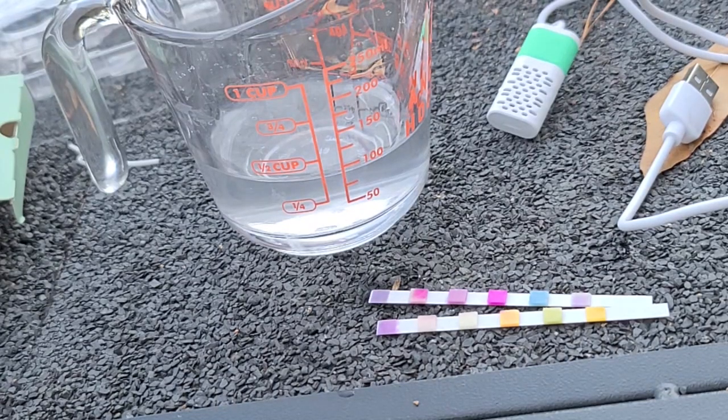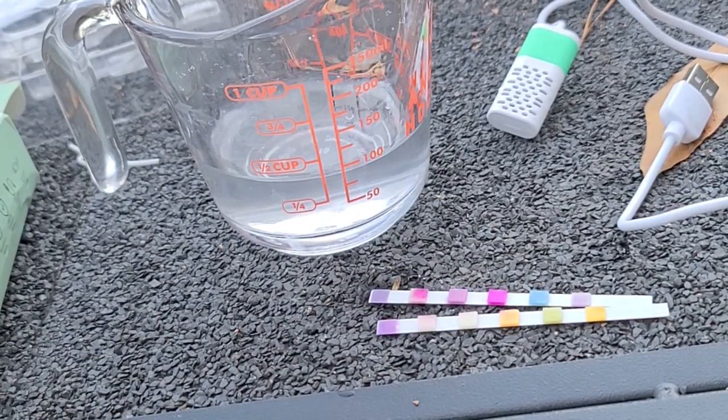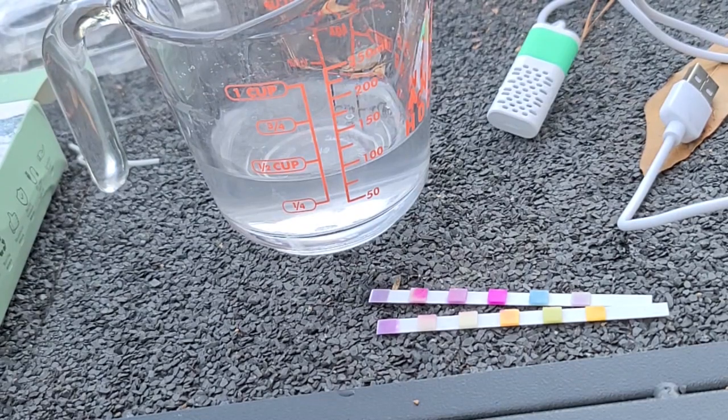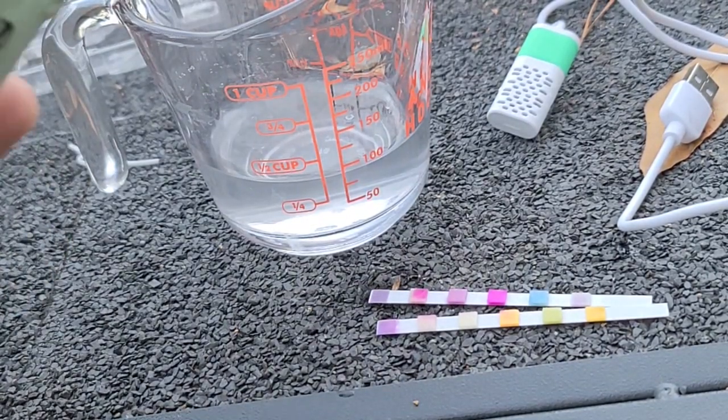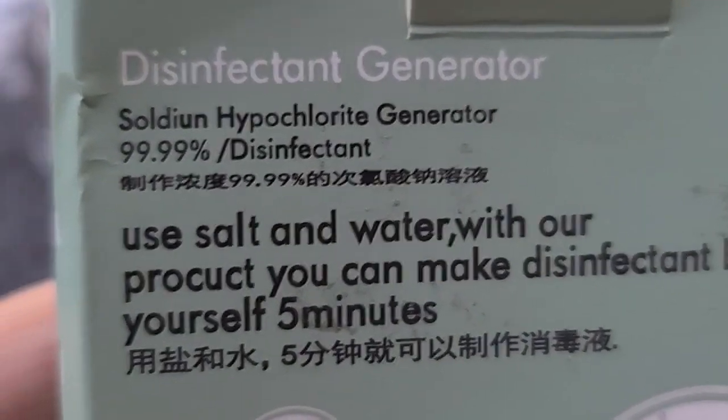This is NCP. I'll put a link to where you can buy these — they're fairly cheap. The whole deal with this is: I've had pool shock, but it tends to rust everything around it as it off-gasses. With this I can make it on demand, I can store salt indefinitely. So I can make disinfectant, or sodium hypochlorite, or bleach — let's call it a sodium hypochlorite generator.